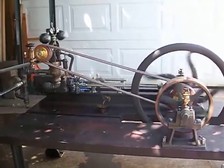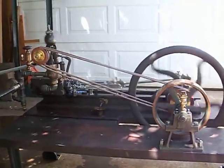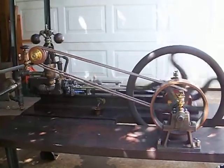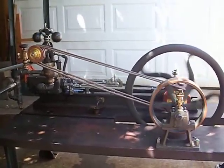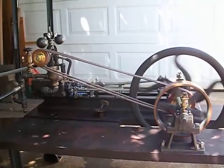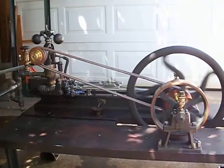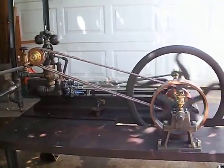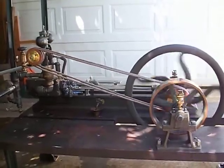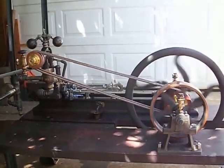Hi. This is the first time, probably in a hundred years, that the Virginia City engine has been under live steam. It's been about 13 months since Greg Johnson so graciously allowed me to have the privilege of restoring this beautifully made, very early American steam engine.